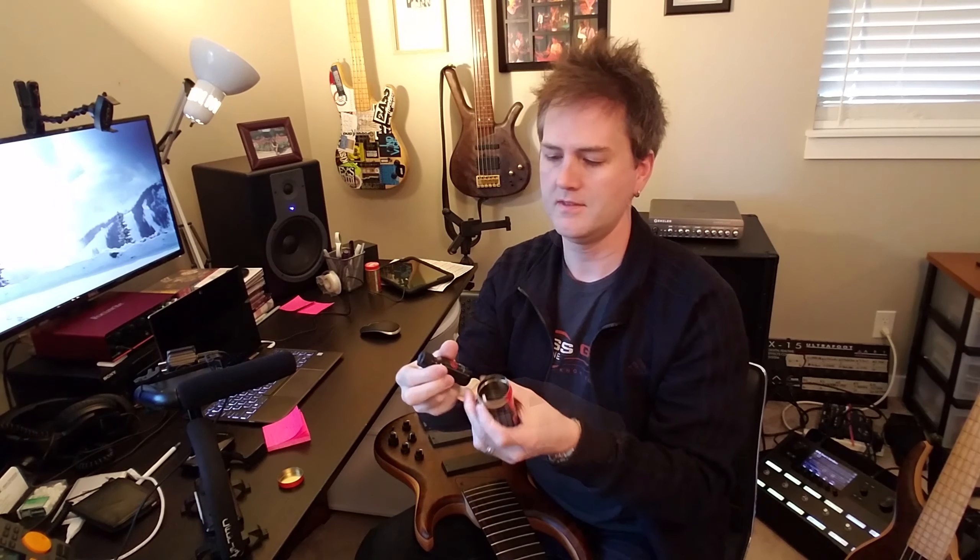The kit includes a polishing cloth, the Fingerboard Cleaner Conditioner itself, and a little fretplot.